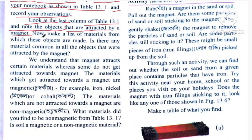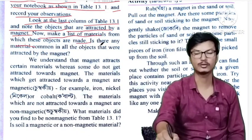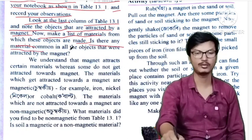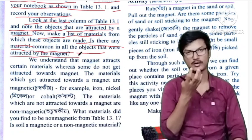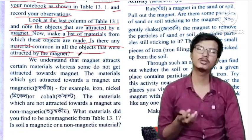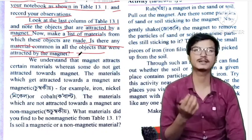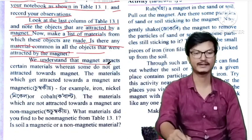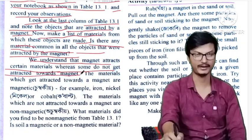Now, make a list of materials from which these objects are made. Is there any material common in all objects that were attracted by magnet? And some do not get attracted towards magnet.